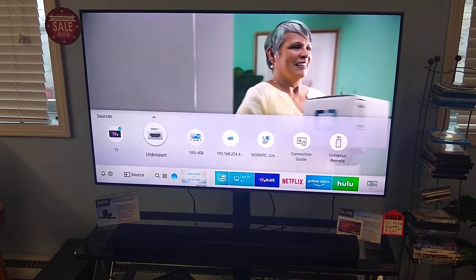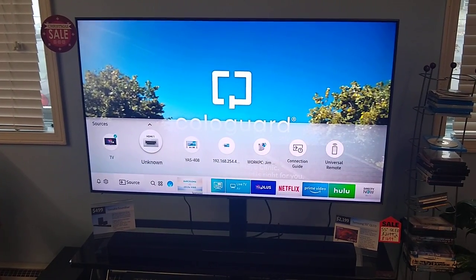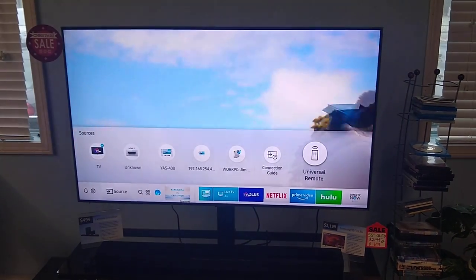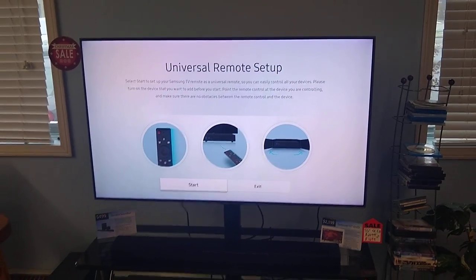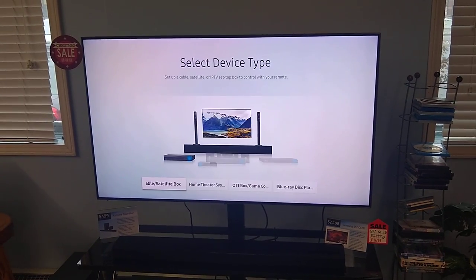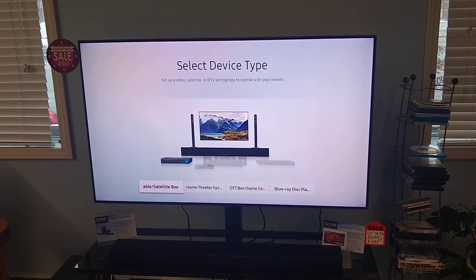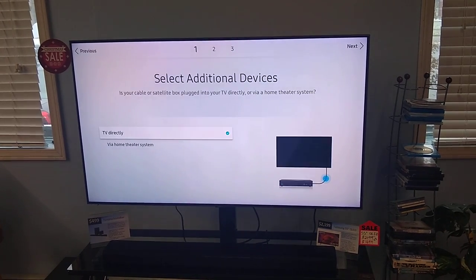Unknown is what it says right now for HDMI 1 — that's where the TiVo box is at. And then there's our soundbar. These are other inputs and different things, but we're going to go all the way to universal remote because we want to set this up. It says universal remote setup. We're going to set up the TiVo, and I'm going to say it's a cable or satellite box, because it's definitely more of that than any of the other choices. So I'm going to select that.